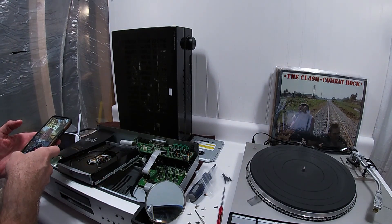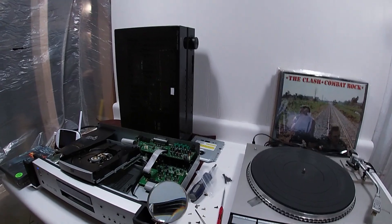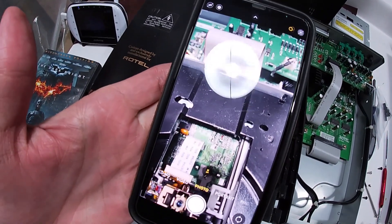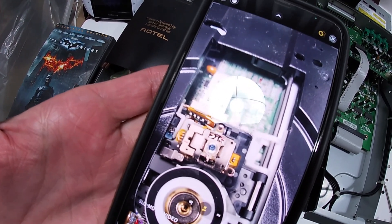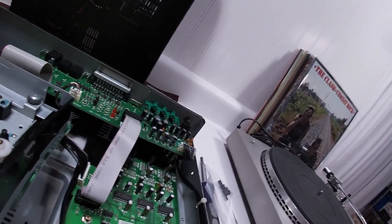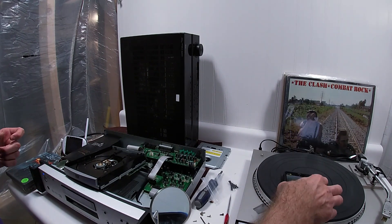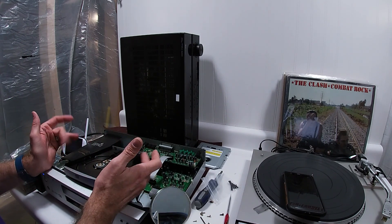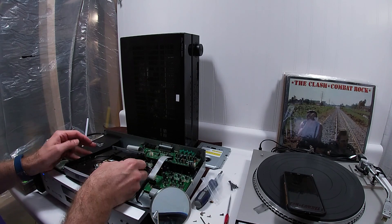Continuing to troubleshoot. I wanted to show how to test the laser — not really test-test it, but just make sure it's still functional. What you'll do is hold your phone over the laser itself, then open and close the tray. You'll see a light — that's how you verify the laser isn't shot. The laser's not shot on this one. My guess is the finer adjustments on the laser are probably off and need to be moved.